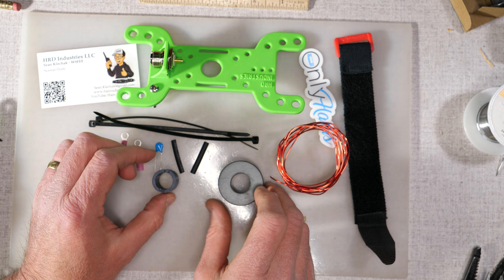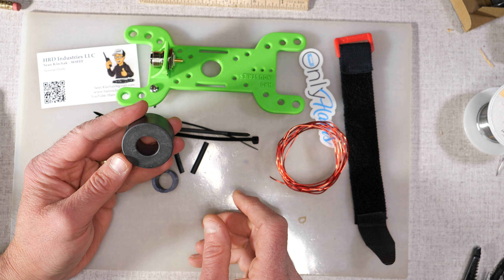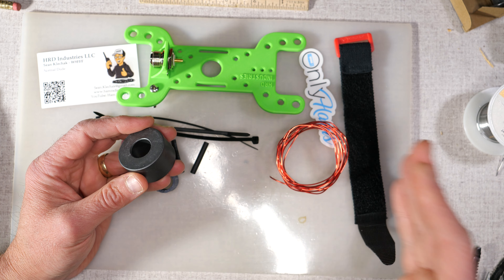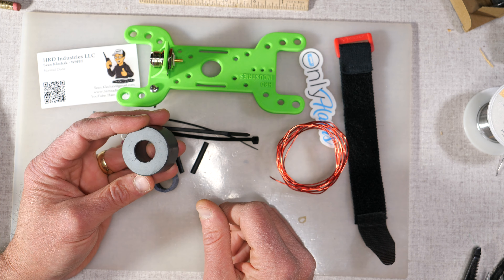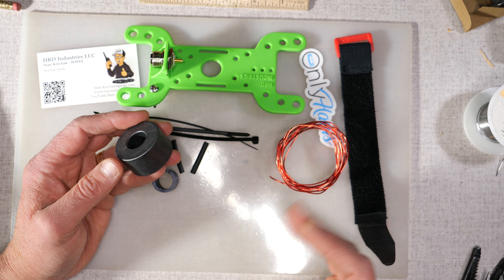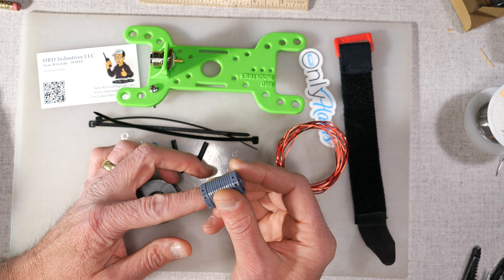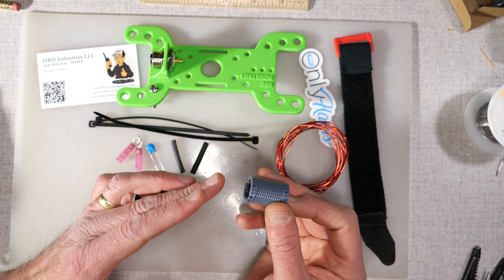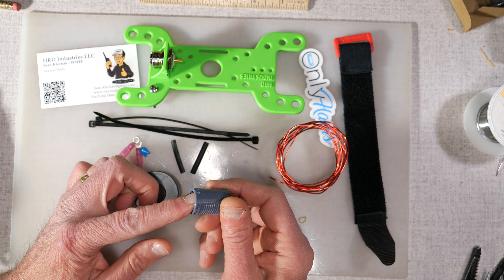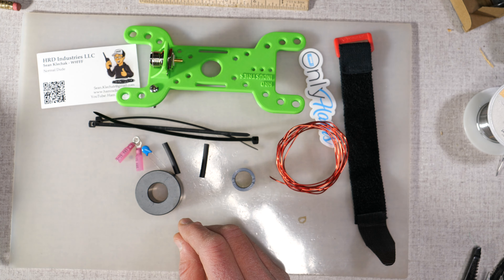What Sean has found is that with this heavier toroid, you get a great match on the fundamental frequency. This kit is designed for 40 through 10 meters, but as you go higher in frequency the SWR dips start to fall outside the bands for 20, 15, and 10 meters. Adding a little inductance won't really affect the fundamental 40-meter frequency, but it will bring those dips for the upper bands back within range. So this little 3D-printed piece comes as part of the kit — I think this is important.